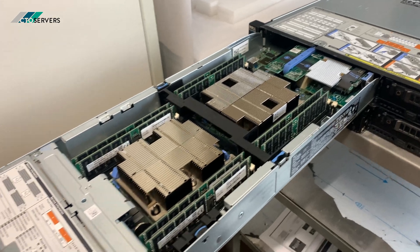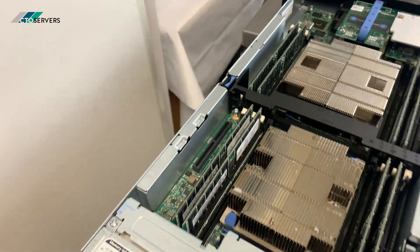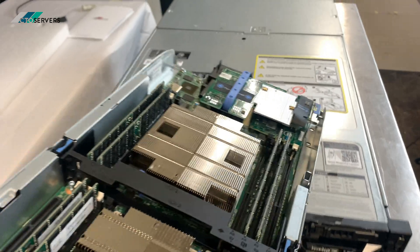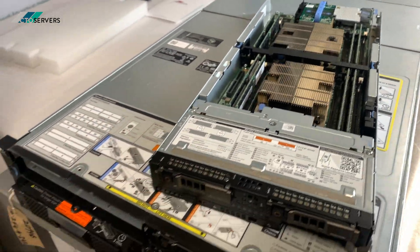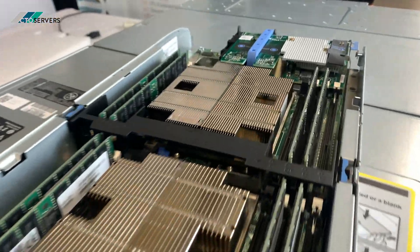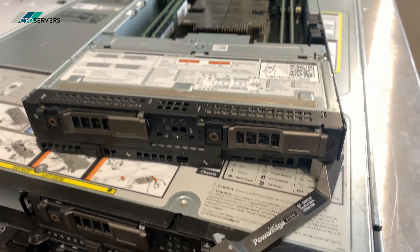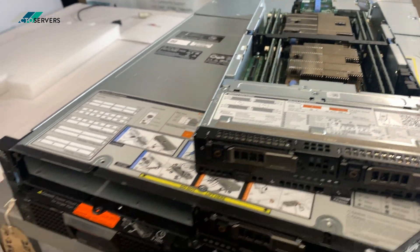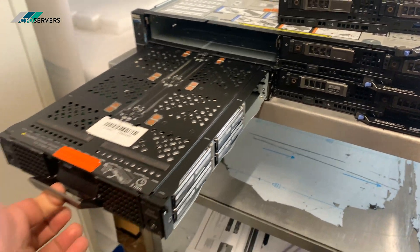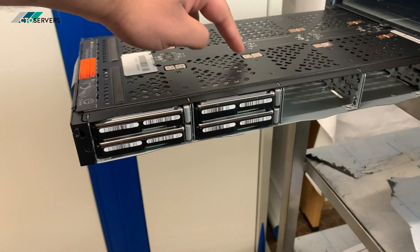One of these nodes is equivalent to a Dell R640 or R740. There are two hard drives over here. These are the compute nodes, and this is the storage node which has the hard drives — you can have a total of 16 hard drives.